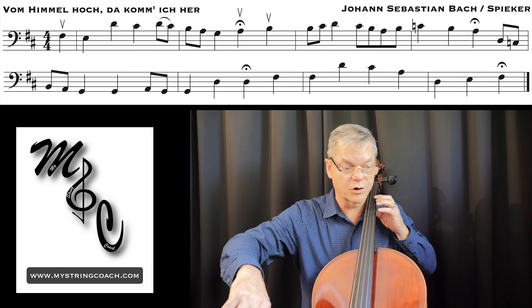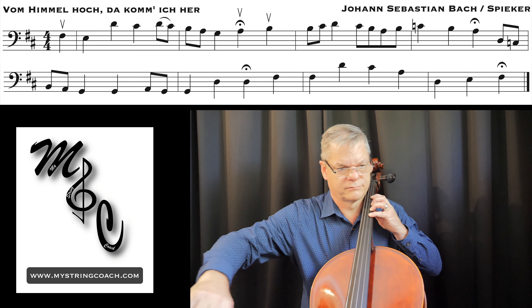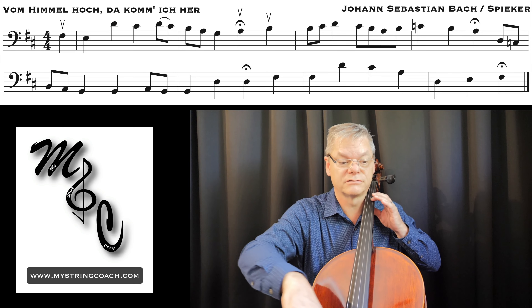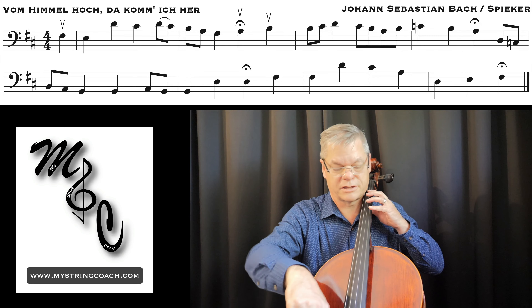Save your bow here so you can go to B... C natural... keep going.